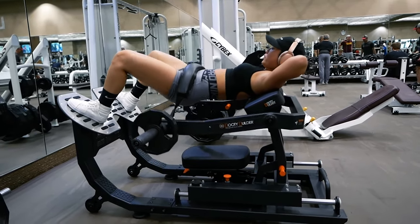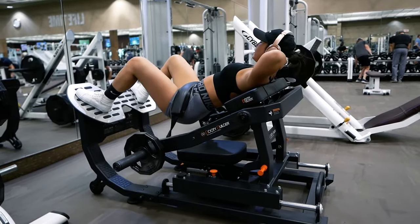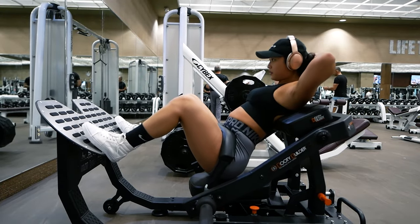Remember that your glutes are the driving force of this exercise. Let's go over a few common mistakes to avoid. Before you start to laugh and point, make sure that you're not the one making these mistakes.